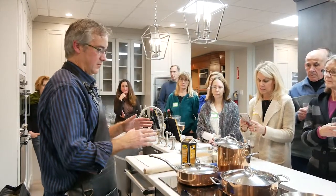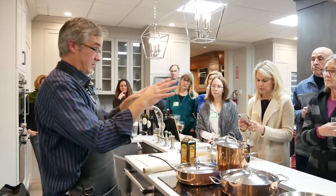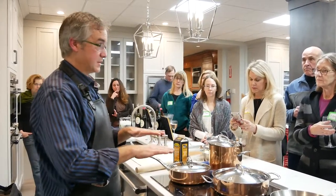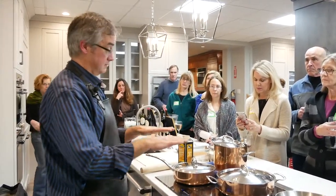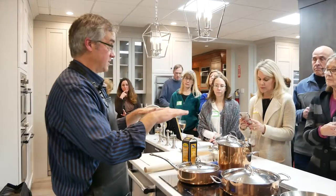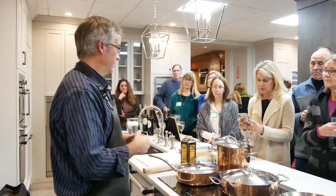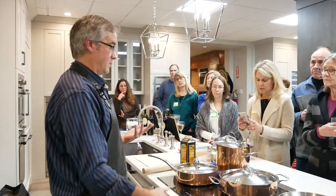If you end up getting an induction top, you'll find that your fives and sixes are really nice and constant — perfect sautés. There's not a lot of guesswork. The response is right away.